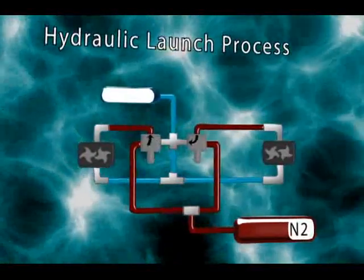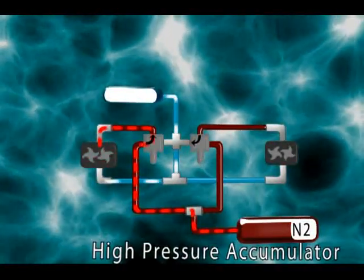When the high pressure accumulator is full enough and the launch is initiated, the launch pump turns the front wheel.